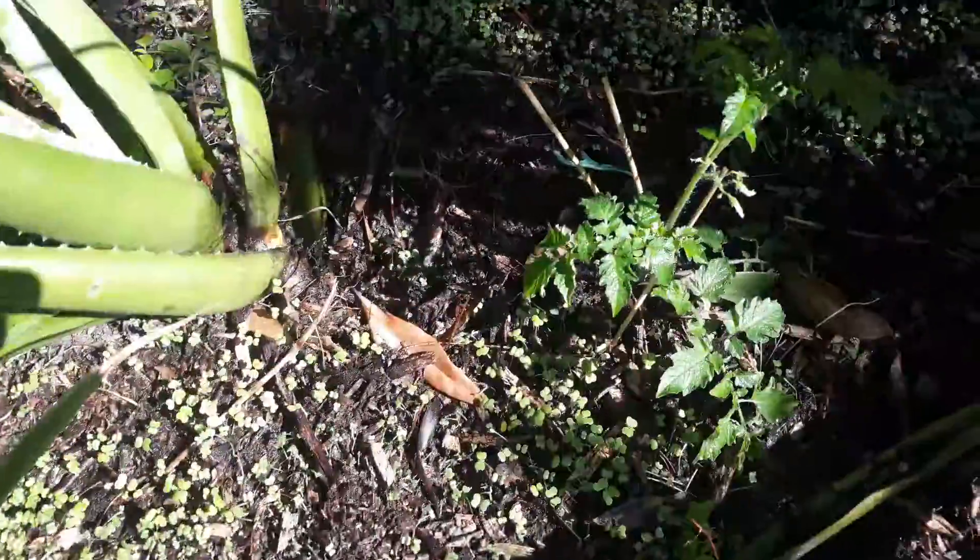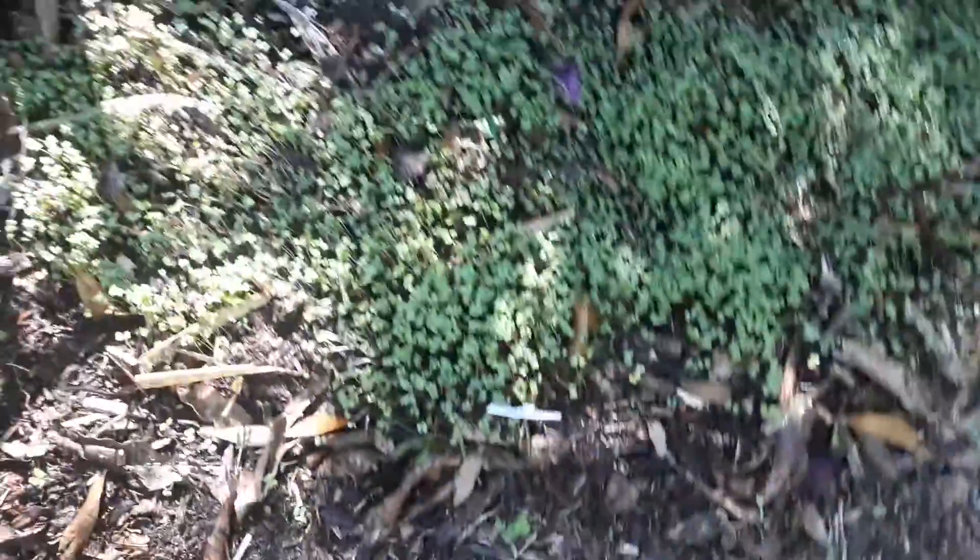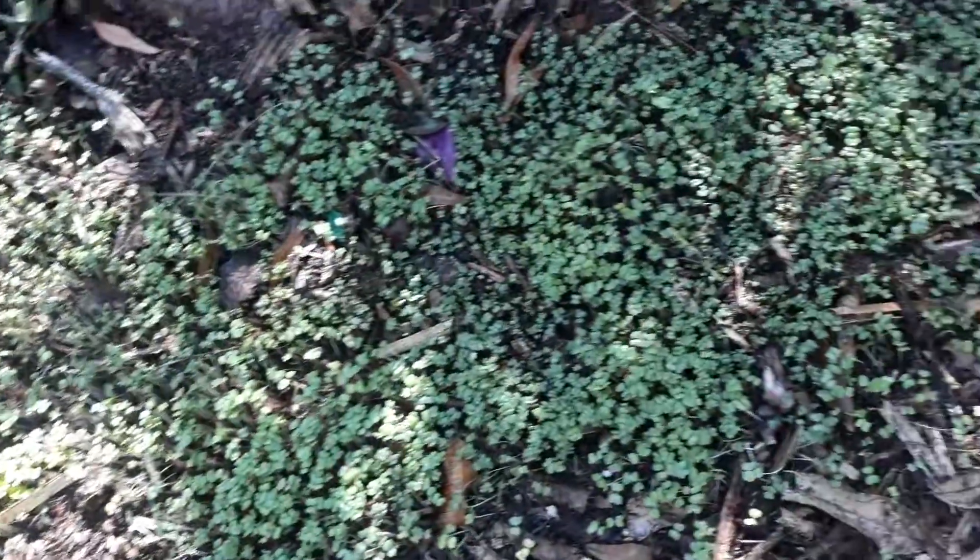Pineapples looking good. All the little turnip seeds done came up. Also over here, pineapples and turmeric. Turnips.